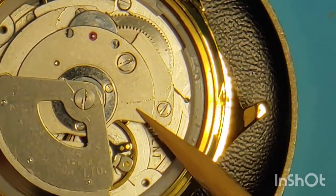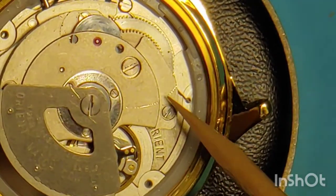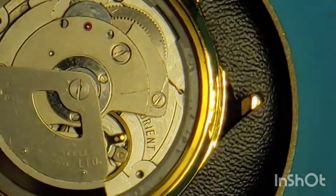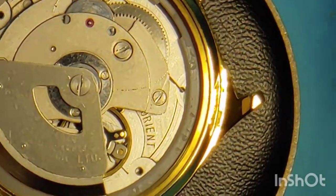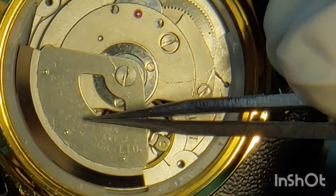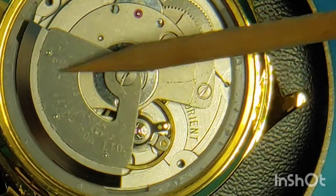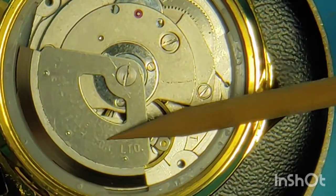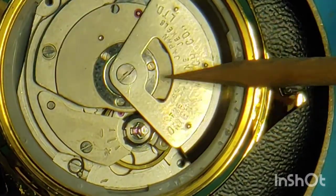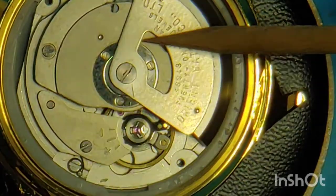There is a big scratch here and another one on the oscillating weight. This is due to slipping screwdrivers, and this can happen to anybody, honestly. We just have to make sure we're using the correct screwdriver and select the appropriate size for the appropriate screw.